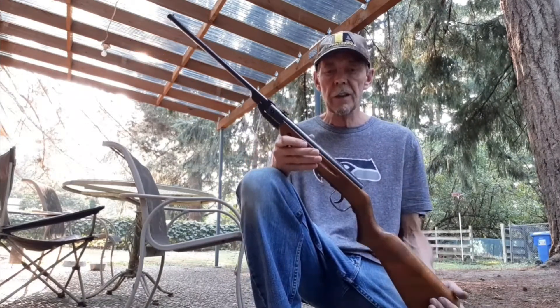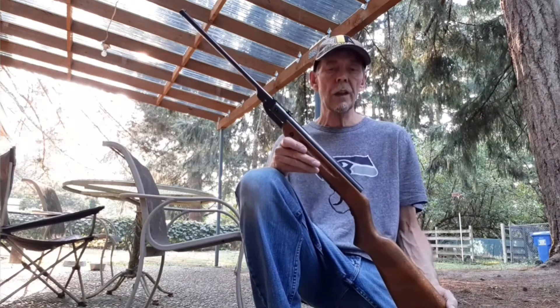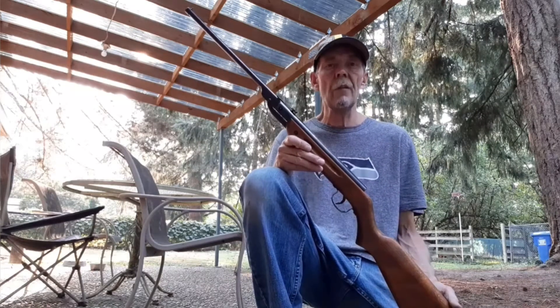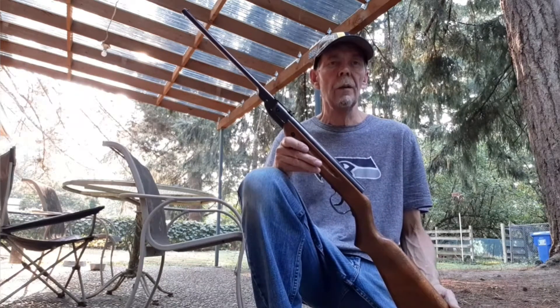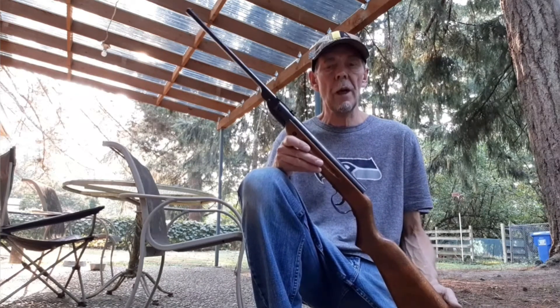So we're going to shoot tonight. It's the Daisy 220. It's a 177 caliber. It was made by Millbro in Scotland, and this one is from 1965.